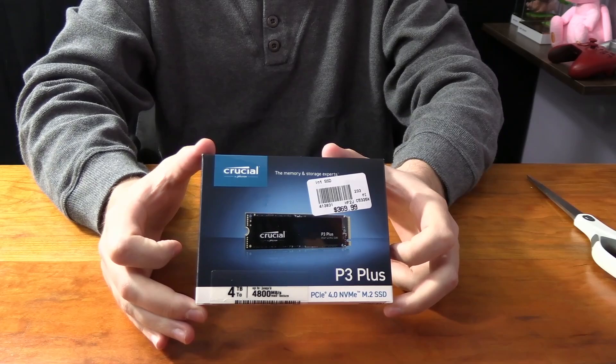I will have a link to it down below, and if you do use that link when you get it for yourself, it will support the channel, which is very much appreciated. So let's start unboxing this actual product.